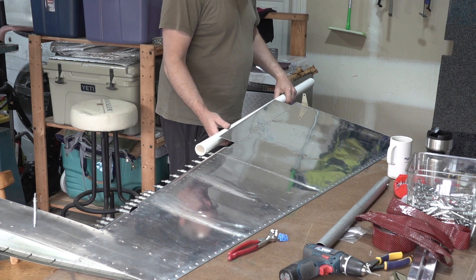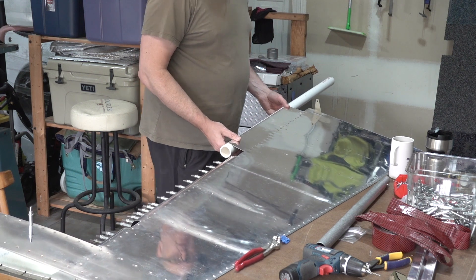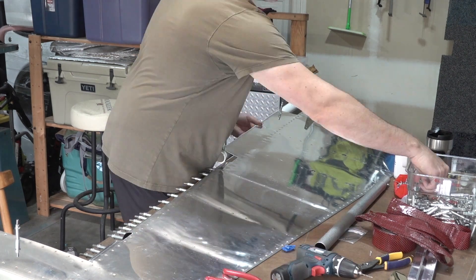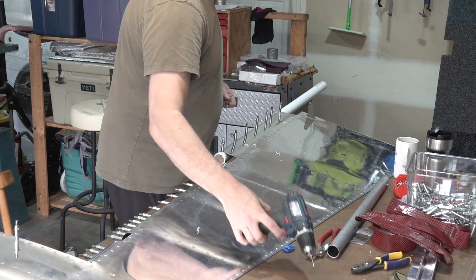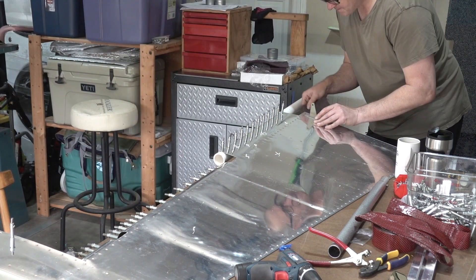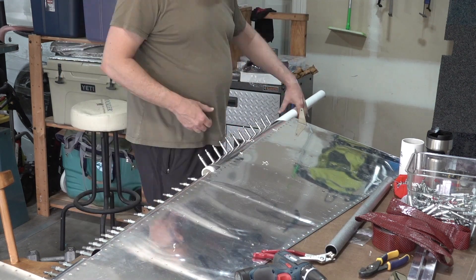I went along with the technique I saw on Jason Ellis's videos and used the PVC pipe clipped to the leading edge skins to roll the leading edges. It took some work but I ultimately ended up with some pretty consistent curves and I was pretty happy with the results. This actually required a good bit of force and my forearms were pretty tired at the end of the day after turning all of these edges.